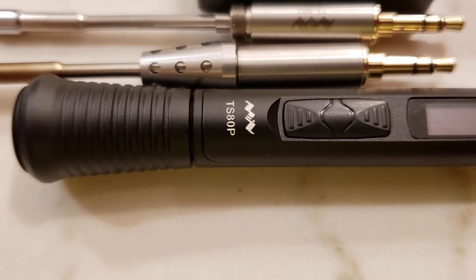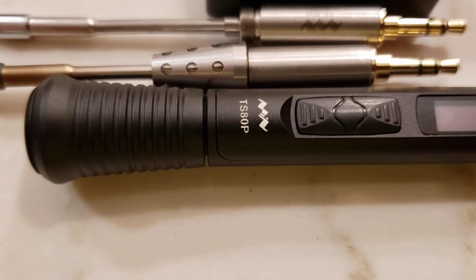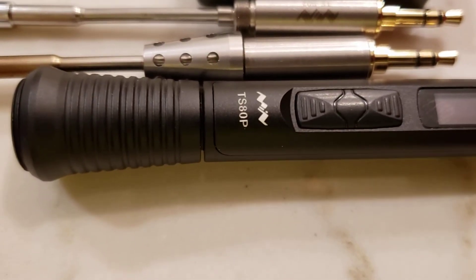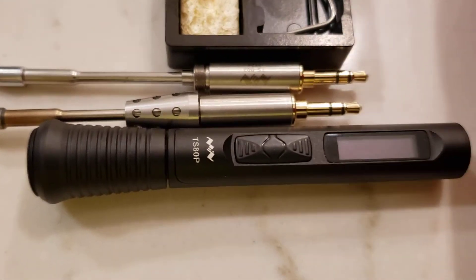My TS-80P recently was not operating correctly — it was saying no tip was being found in the base unit.